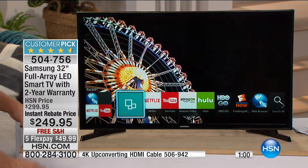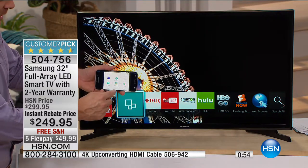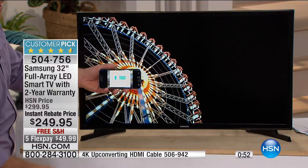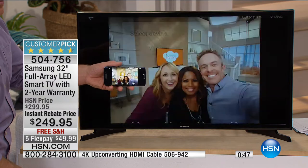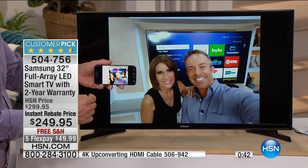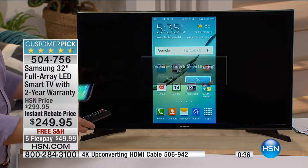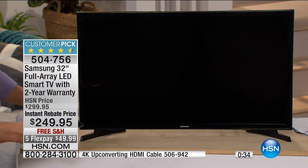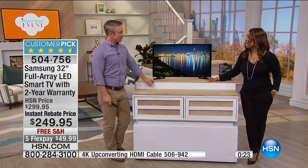You're getting a premium television without having to pay a premium price. All of a sudden the pictures, the videos, the games are up on this beautiful high-definition LED screen — that's the exciting aspect of what you're getting today. You're not limited to wall space where you only have room for a 55-inch screen — 32 inches will fit anywhere. Have you ever wanted to have that TV in the bathroom? This might be the one. The TV only weighs eight pounds, so if you ever need to move it you can do that. Bill, thank you.